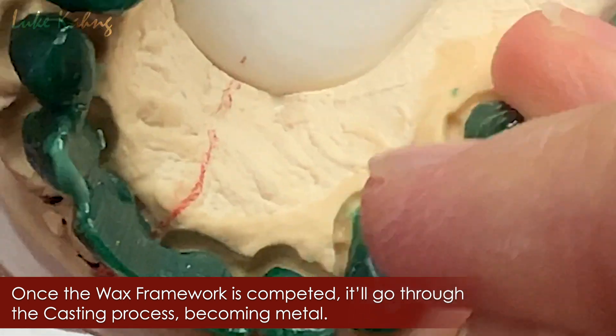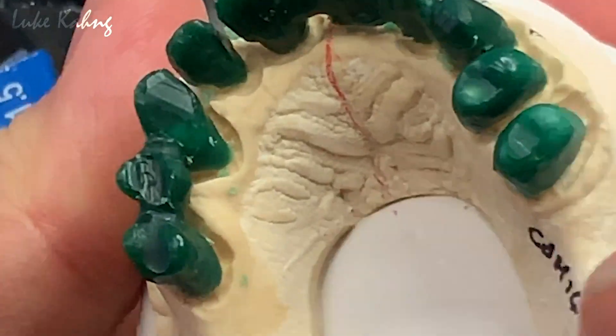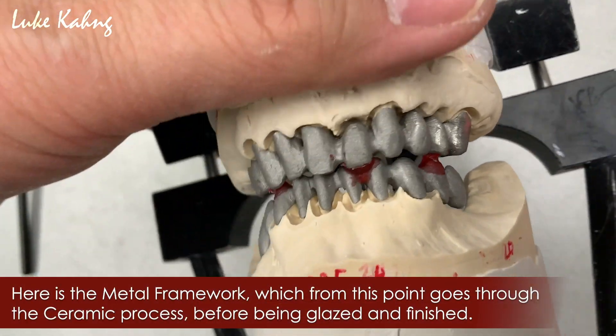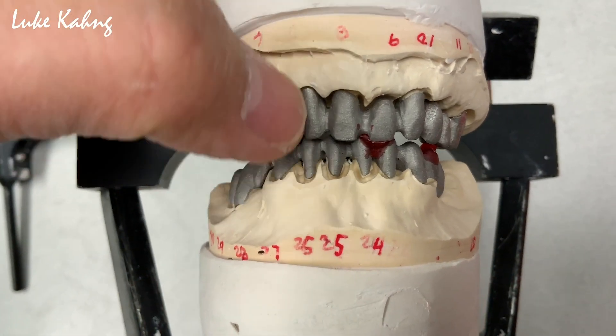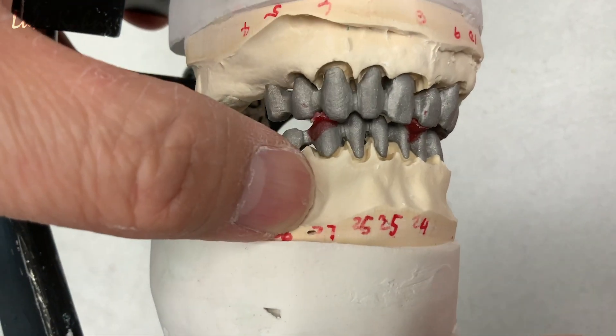Cut it. Then premolar — that's good. It's a full mouth case. So we finished the wax-up, and then cast metal with a semi-precious metal. Now we got a really good design: central size, lateral and canine, and the vertical size.